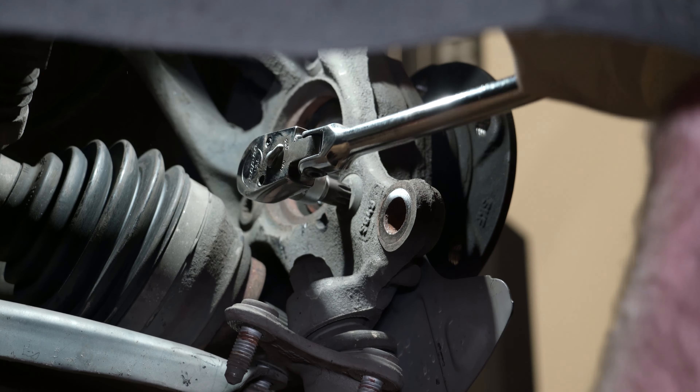Hear that noise? Old and busted — new hotness. This tool is for cleaning a battery terminal, but I had it handy. You want to clean your surface here with a wire brush, sandpaper, or similar. Clean it out, clean it up. New wheel bearing going in — if you need one, you can find it on our site. They vary by model, so don't just buy any old one. We'll link to the MK7 ones in the description.